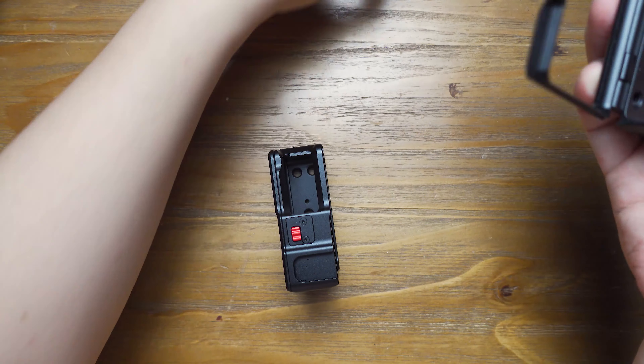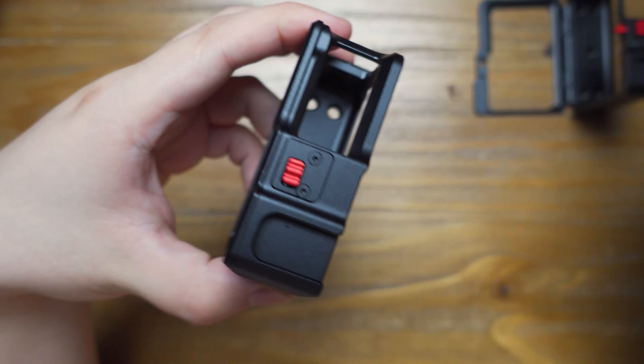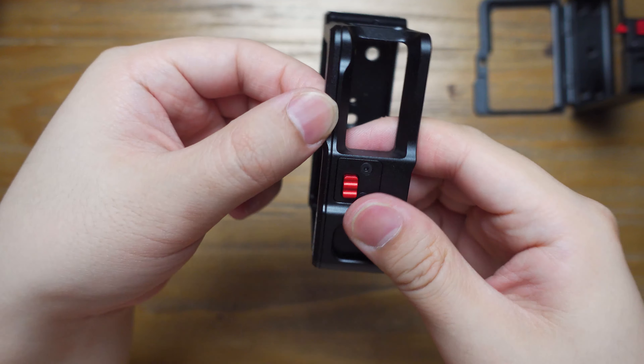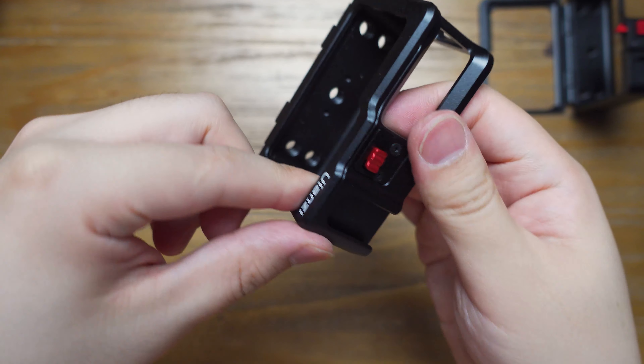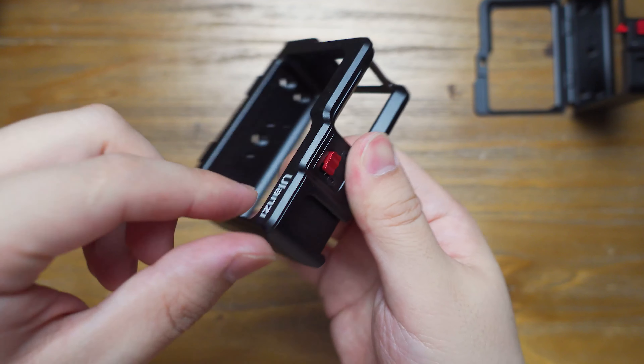For the latest version, we have a new update on this mechanism. Now it has a reinforcement on the door mechanism. As you can see, now it's very solid. The door mechanism now has a better feeling when you open and close — you can hear the sound. It's very fluent and very responsive, and it's also more reliable.